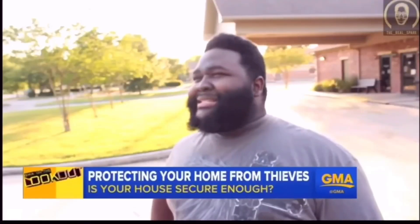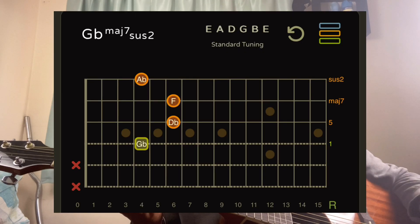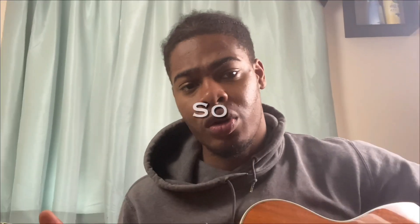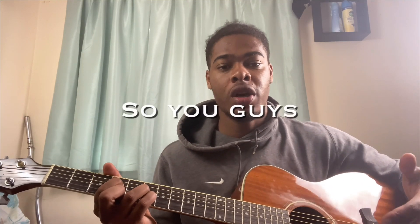And then the final chord — you just slide back to your F sharp major seven sus two. Man, that's a mouthful! I'll quickly run through all those chords slowly so you guys can pick it up — two, three, four.